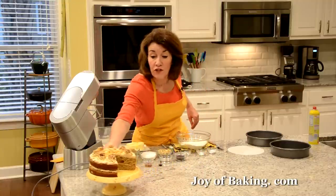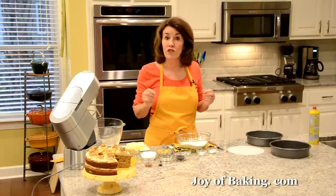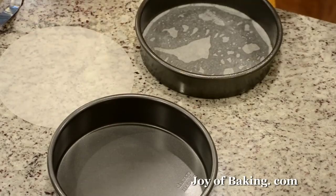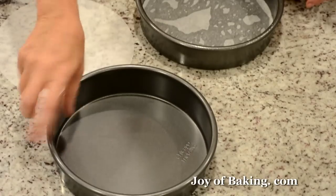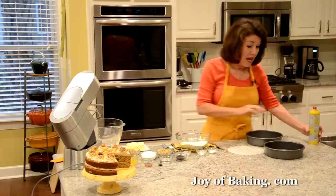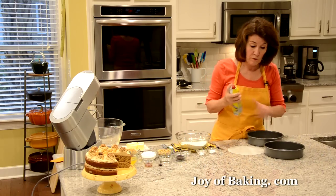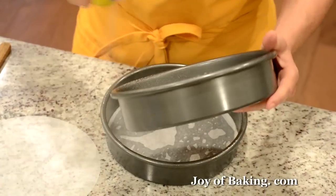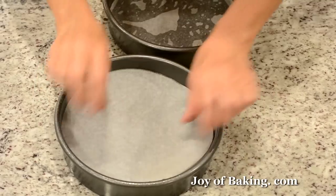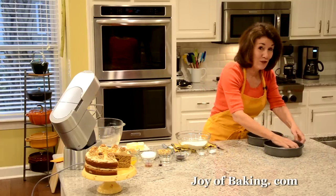The first thing you will need to do is preheat your oven to 350 degrees Fahrenheit, which is 180 degrees Celsius. You will need two eight-inch round pans — that's 20 centimeters — and I like to use pans that have about two-inch tall sides, that's about five centimeters. Then you can either butter the inside of your pans, or I'm just going to spray mine with a non-stick spray, and then I like to line the bottom with parchment paper so we have a double barrier against sticking.